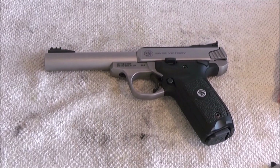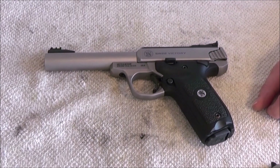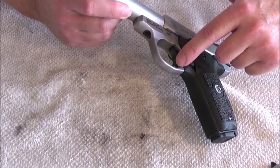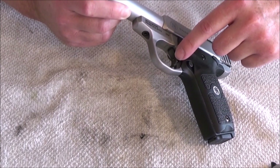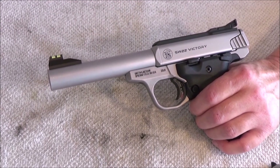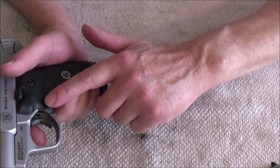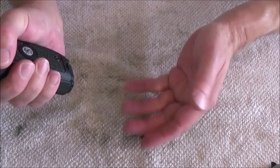The pistol is made in stainless steel, and the grip is polymer plastic. The trigger is steel and it has an overtravel screw. It has a five and a half inch barrel. The magazine release is steel, and the magazine just flies out.